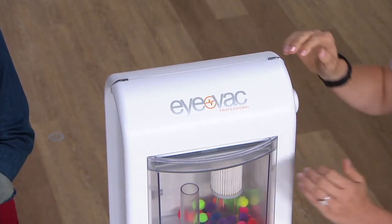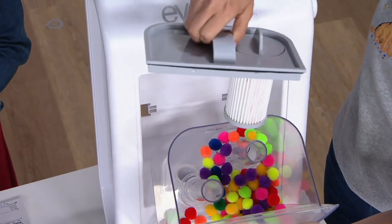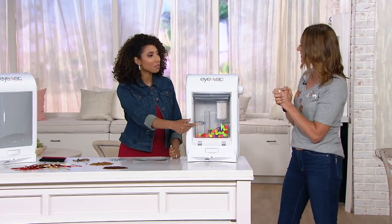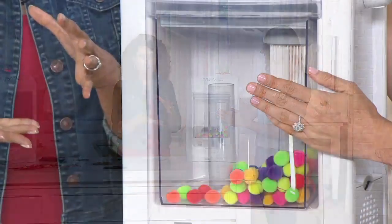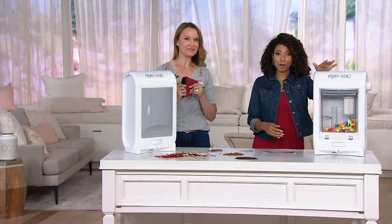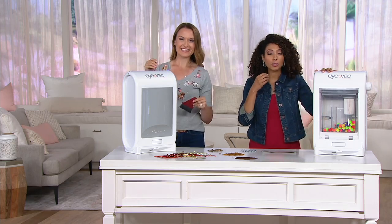To empty it, it's super easy — turn it off first, always make sure it's off. This pulls out right here, this pops up, and this is also how you wash it. Take it to the trash, empty it out, put it back in — pops right back in, that's it. That is a very big canister. You're pushing the smaller things into iVac, so that's going to hold a lot before you even have to think about emptying. The Pro version has a bigger canister, more power — that's why I was able to pick up screws into the iVac.